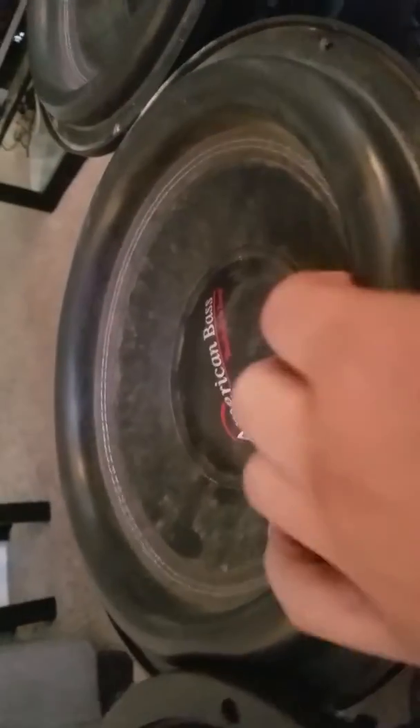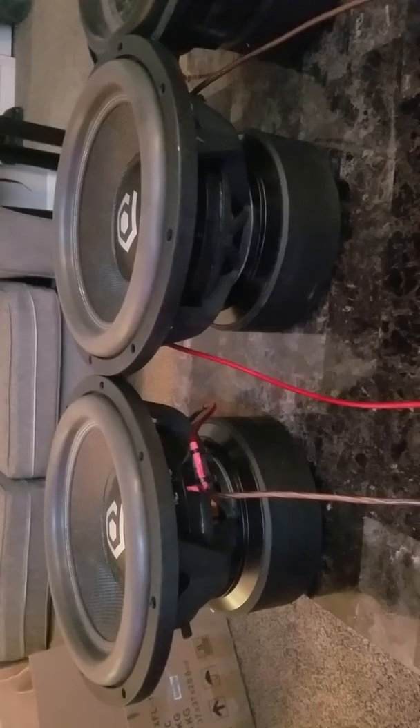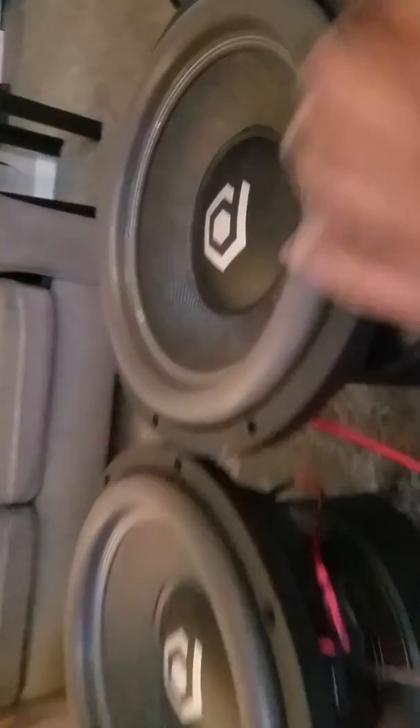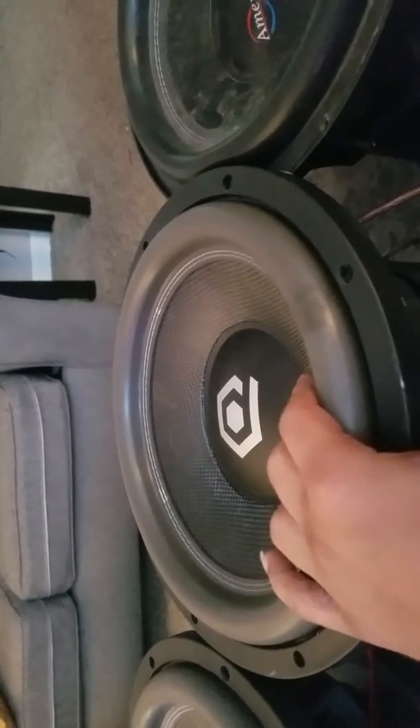If you're in the Illinois area and you want to get some XFLs that are like brand new, hit me up — I got them for sale. We're going to get back to this box build and we out.